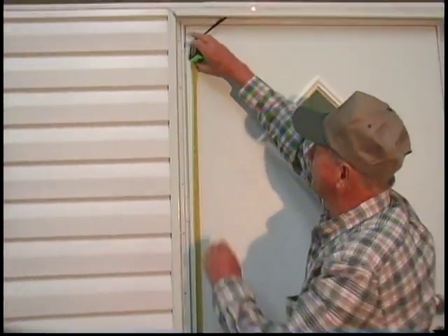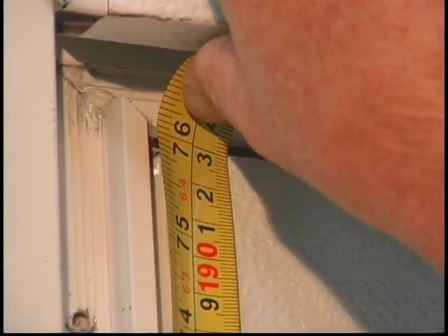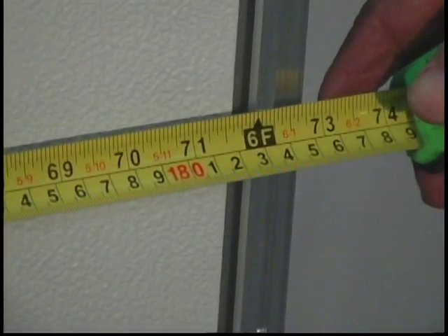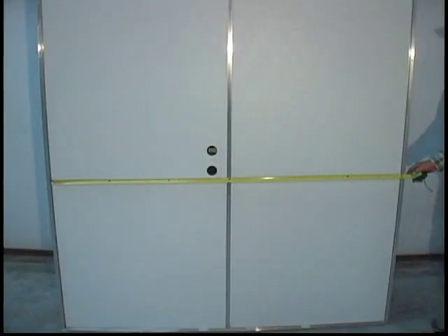Notice the measuring of a double door is the same as a single door. Measure the full width of the cores, then measure the height of one of the cores.